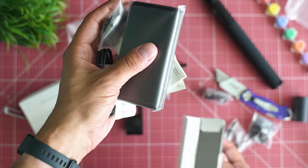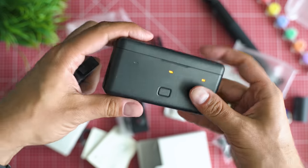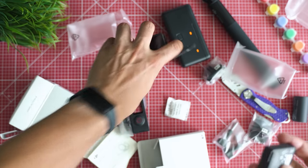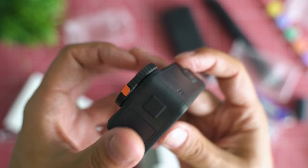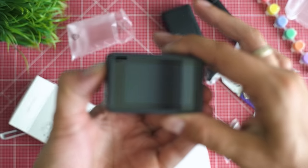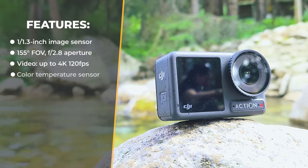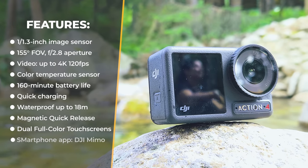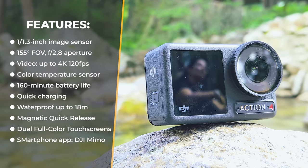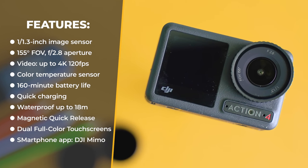Under the hood, specs are even more impressive: an upgraded 1/1.3-inch image sensor, f/2.8 aperture optics with 155-degree field of view, video recording up to 4K 120 frames per second, a color temperature sensor, 160-minute battery life with fast charging support, the camera is waterproof without a case, has phenomenal temperature tolerance, and weighs around 150 grams.